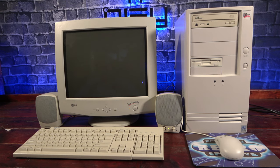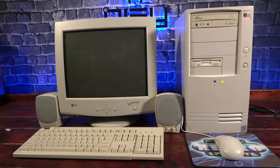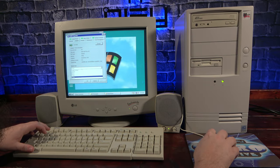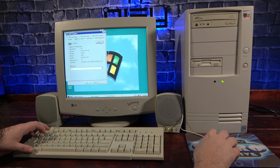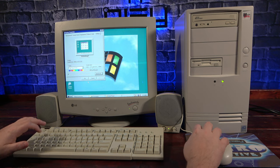Alright, moment of truth — time to turn it on and see what happens. And it's alive! I'll just adjust the refresh rate so it doesn't flicker so much. Well, that's better but not perfect. The camera and screen are both set to 60Hz, but they're just a little out of sync. I think it's the best I can do.